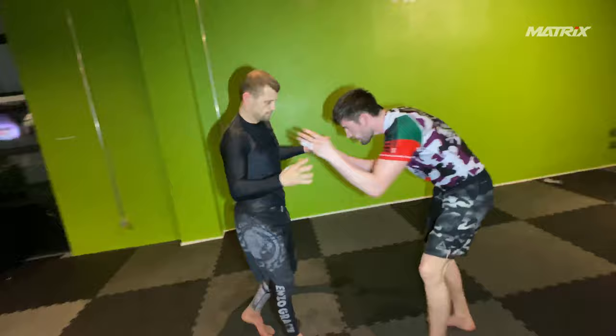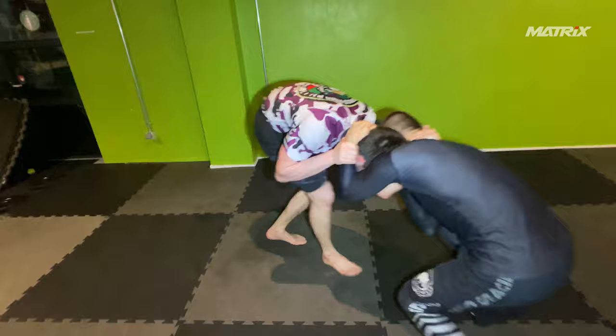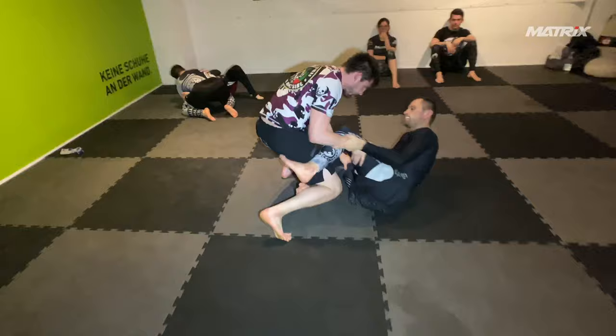Of course, there are so many things I can go to from here — many leg locks — but I did not want to go for other leg locks than ankle locks in this roll and avoid leg locks overall, because Steffen is a beginner.